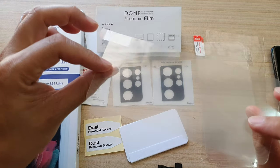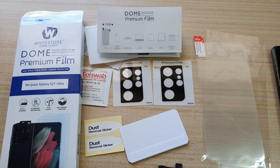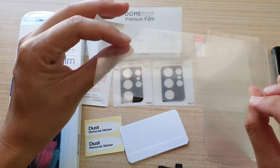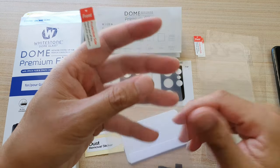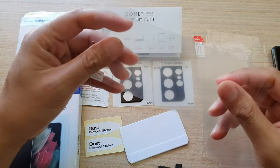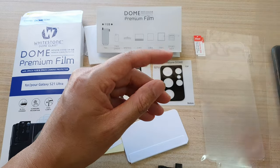Let's take a look at the film. This is quite a thick film — you can hear it. You can see there are guides here, number one and number two. These are also protective and you can pull them out. They're quite thick. It's actually quite a premium feel to this film.